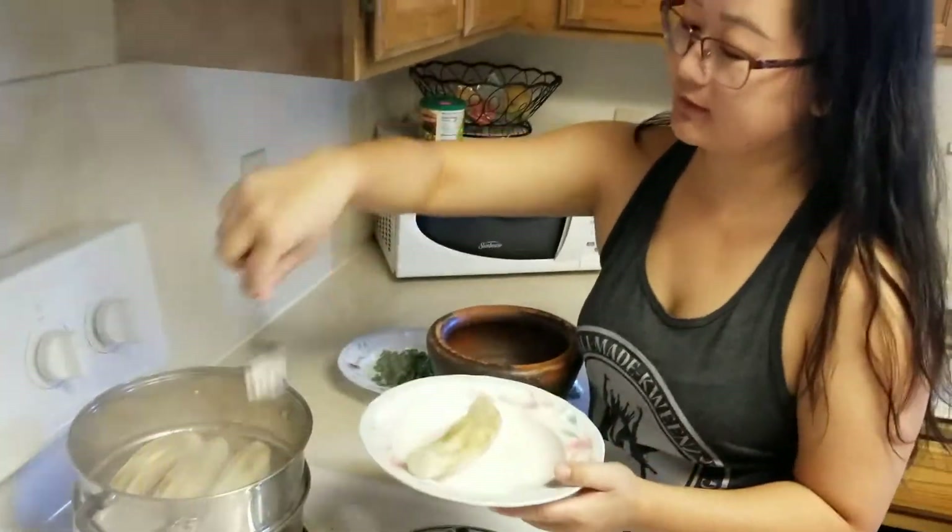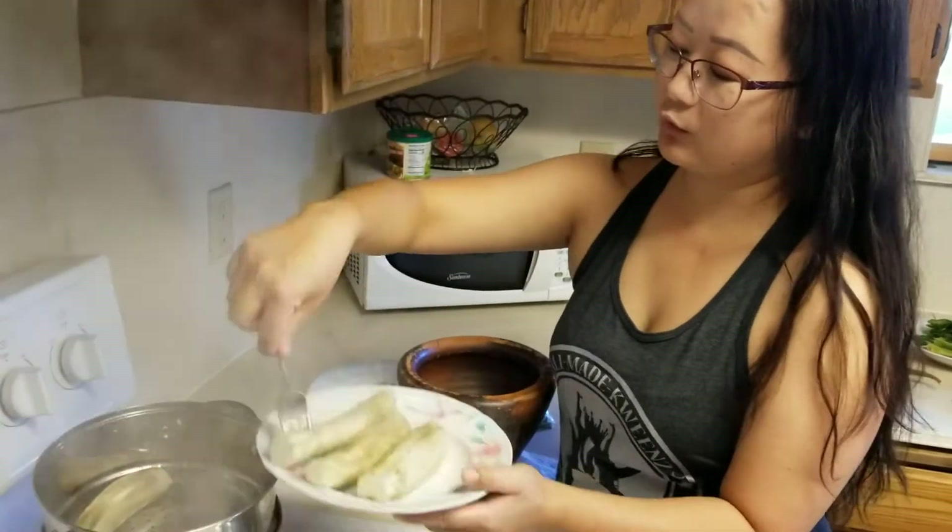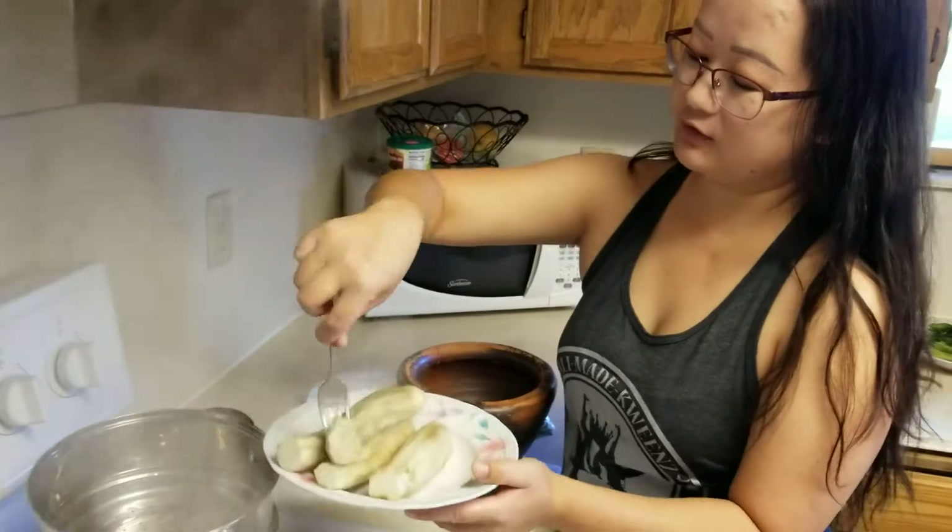They look like this. They look beautiful. I'm just going to pull them out so that they cool down for a bit before I start smashing them.